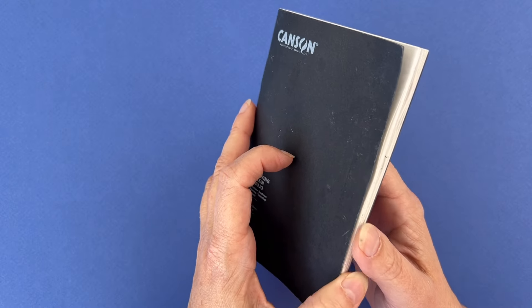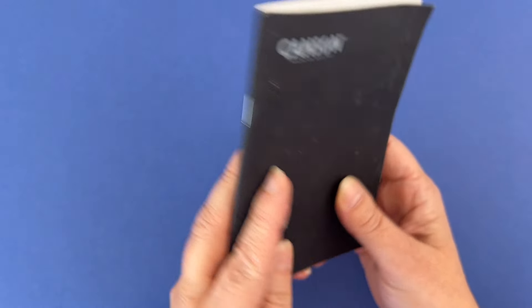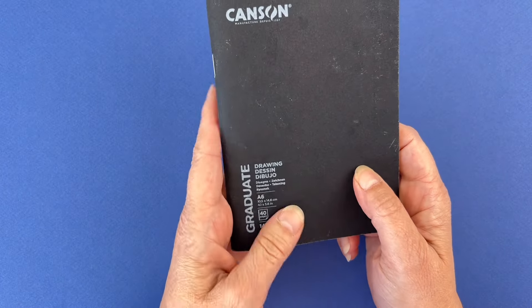Do you think you need a ton of art supplies for urban sketching? Let me show you my handbag sketchbook, where I share my memories with just a regular sketchbook and minimal supplies. In today's video we are going on a tour through my small A6 sketchbook and I'll show you how you can make art with minimal supplies.